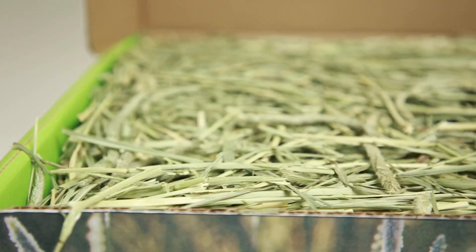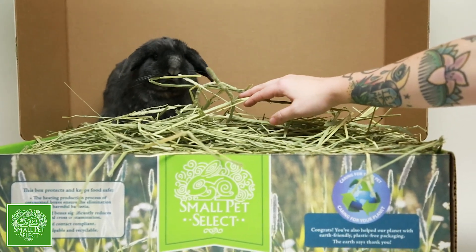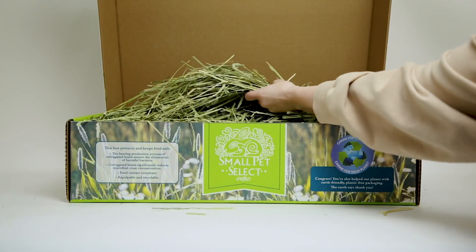Hay really helps with bunnies keeping their teeth filed down, which is really important — because if your bunny's teeth are overgrown, it can be a huge health issue and it can actually be life-threatening for your bun.